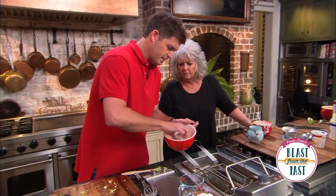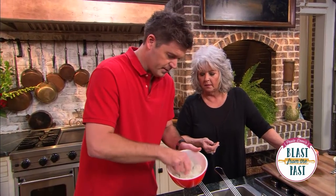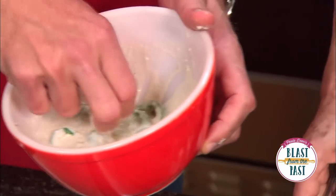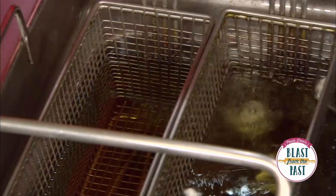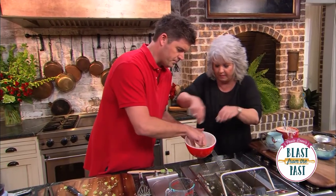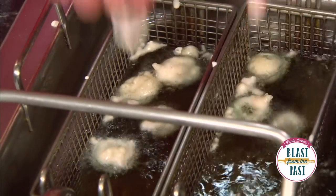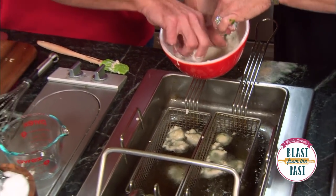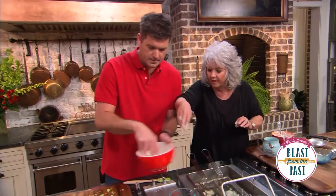Mom, I've got all the jalapeños in our beer batter, and I'm going to use my hands — the best tools the Lord gave me. I'm going to make sure I cover everything really well. I've got our fryer all ready, set at 375°F. Just watch the popping. By the time they're fried, a lot of that heat is going to fry out of them. And whatever heat's left, if you don't want it, you can just cover it with blue cheese.